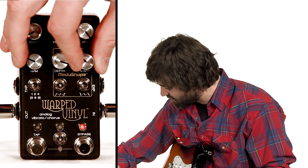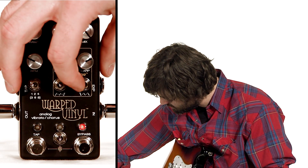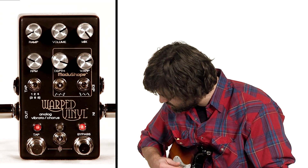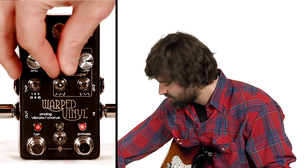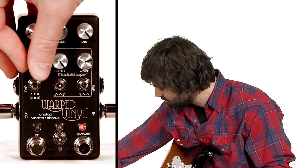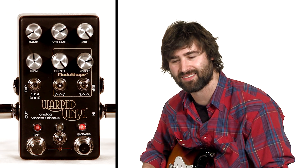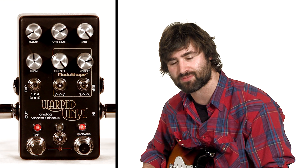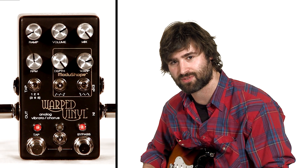And you can just do all sorts of weirdness with this. Go sine wave here — this is sine wave into triangle, so you get that kind of smooth sine wave at the end and then that triangle action at the beginning. Turn the depth all the way up. That's a little too weird for me, but some of you kids might be into it. So yeah, that's pretty much MajuShape. Thanks for listening, and watch another video because we're going to get into more stuff.